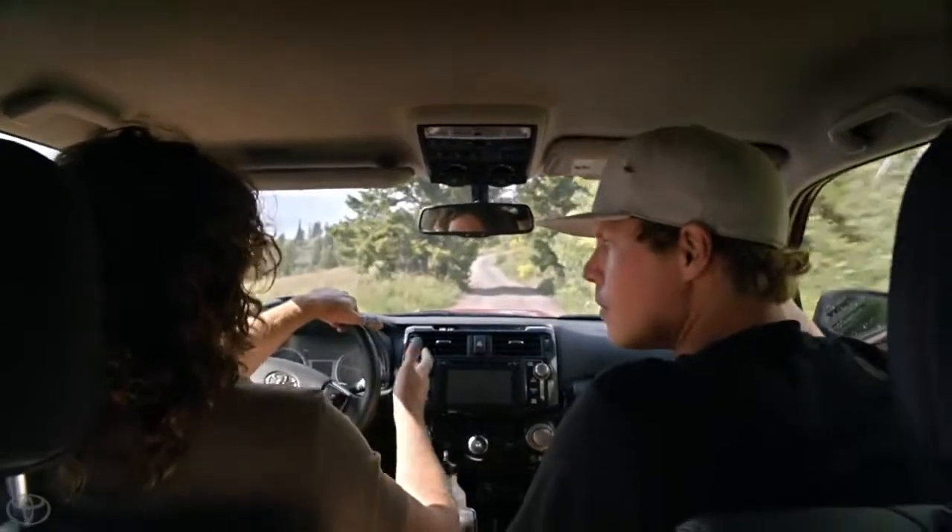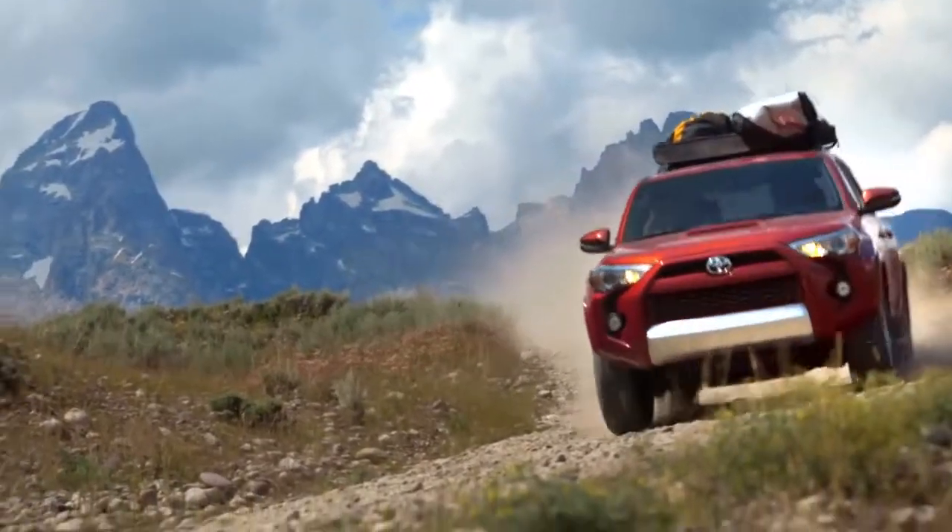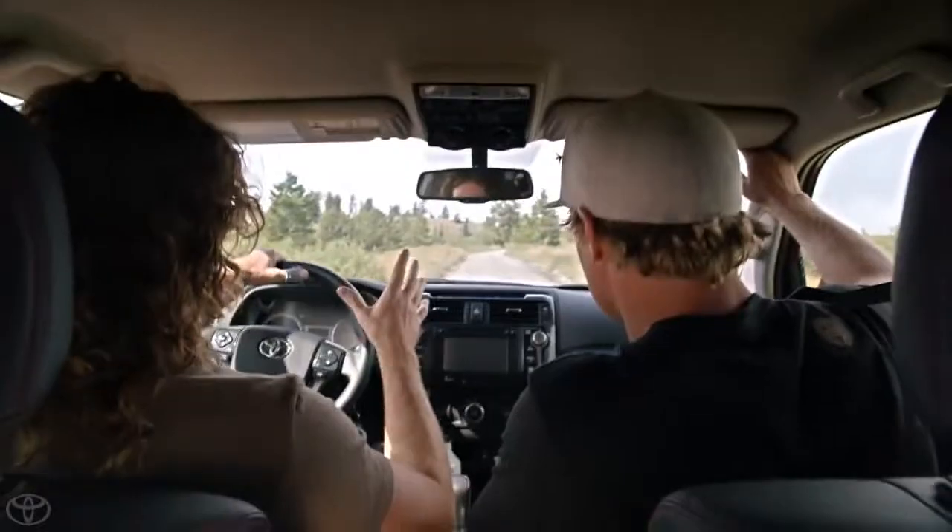It's the exact same as any sport — 4x4ing and off-roading. It's always constantly evolving, and now these days with computer systems, it's not just about electronics.